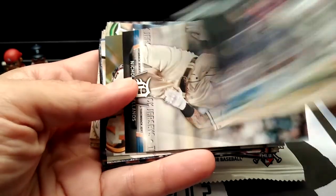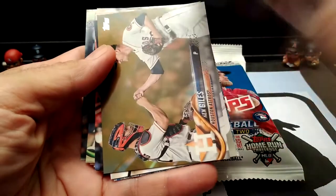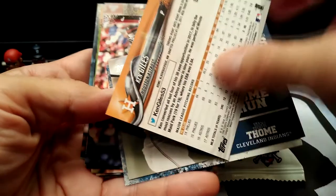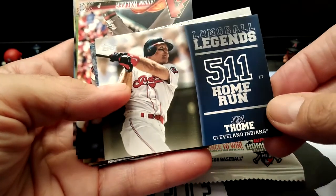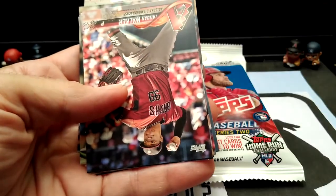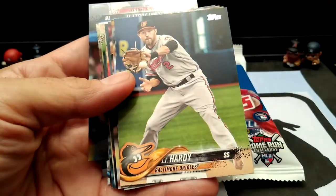This is a cool photo — he's waiting to tag the runner. We got a nice insert here. A gold card, 211 out of 2018. Home runs. Long Ball Legends — that one was Long Ball Legends. This is Legends in the Making. Let's see what else we could find in here. I think it goes right back to the base cards.